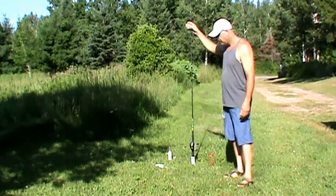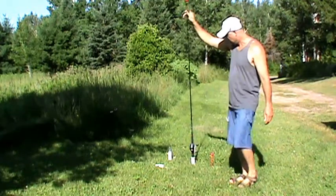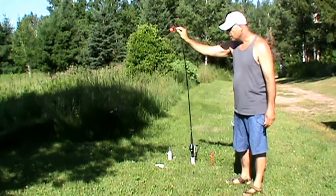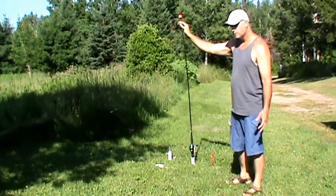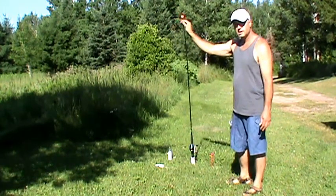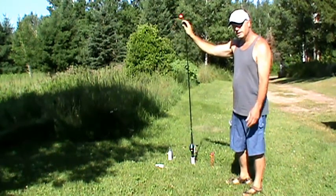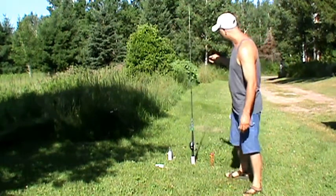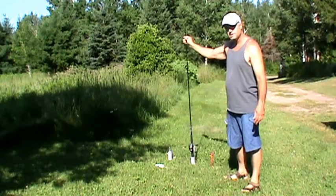Here's mine, and I'm pulling down on the rod pretty hard. So if you've got something like a 30-inch Northern on and you're away, this is going to hold up. This is going to give you time to get to your rod. This is nice and stiff and rigid.